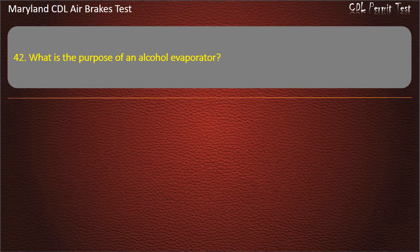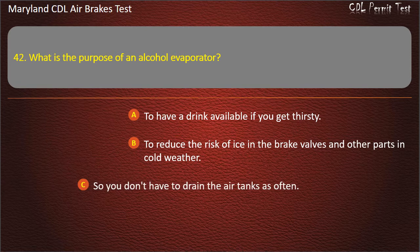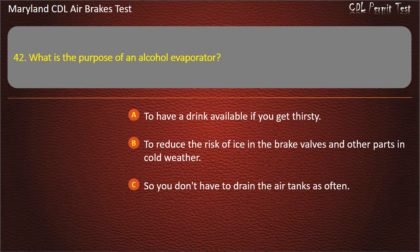Question 42. What is the purpose of an alcohol evaporator? To have a drink available if you get thirsty; To reduce the risk of ice in the brake valves and other parts in cold weather; So you don't have to drain the air tanks as often. Answer: To reduce the risk of ice in the brake valves and other parts in cold weather.